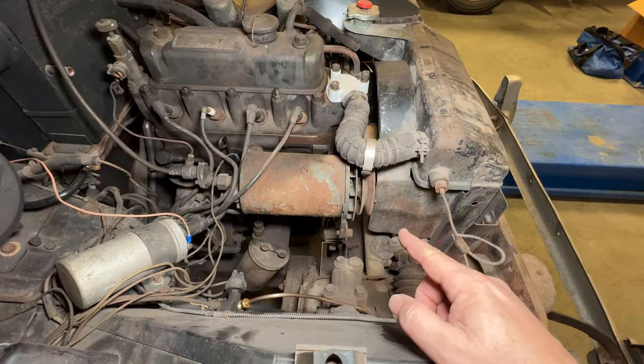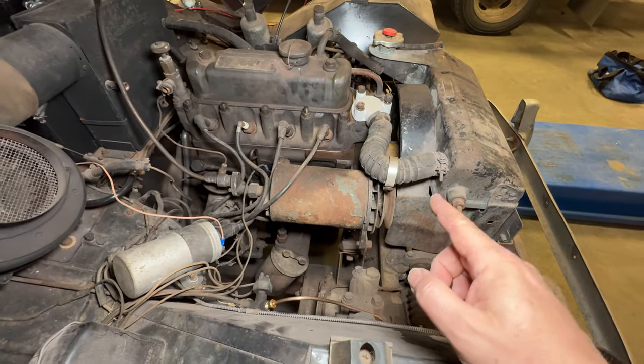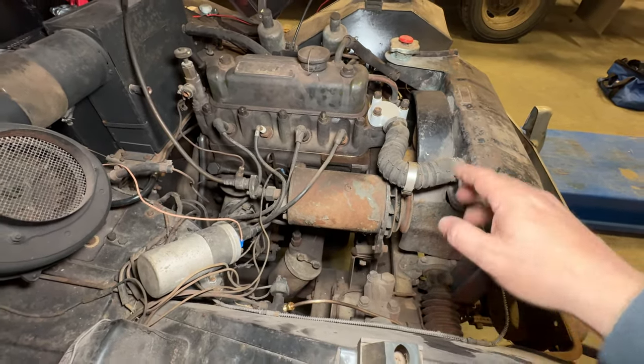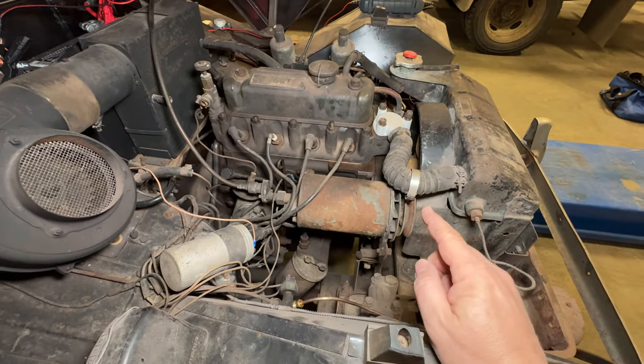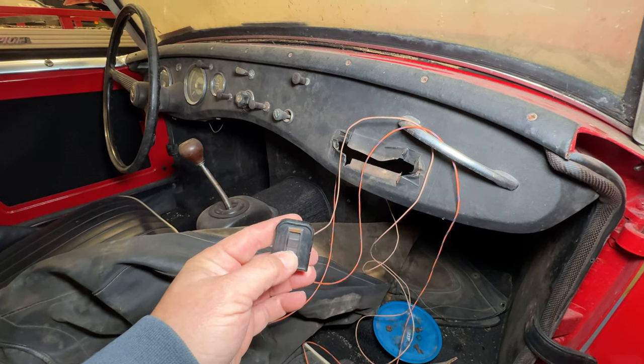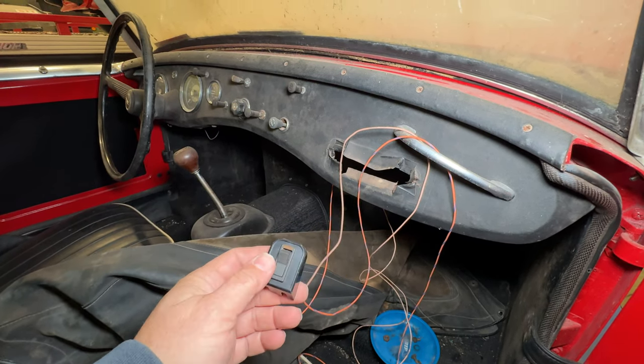So I need to find the belt and get that on, otherwise the water pump is not going to turn. But there's no water in the system anyway, so I guess for right now that doesn't matter.